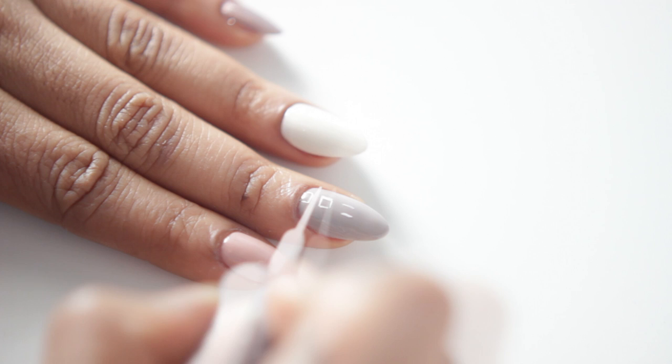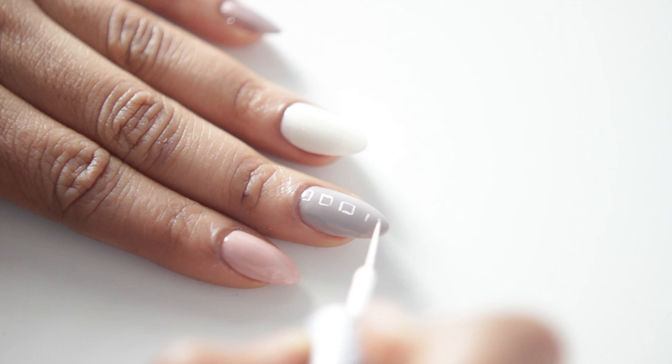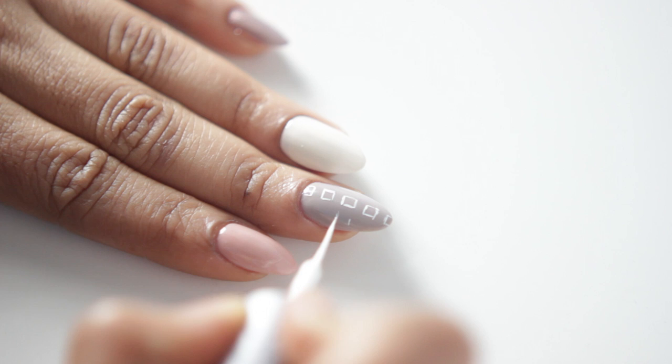So basically I'll continue that technique all the way to the tip of the nail. But if you want to, you can also flip your brush horizontally. And this can basically make it a little bit easier because working with length is sometimes a little bit intimidating.